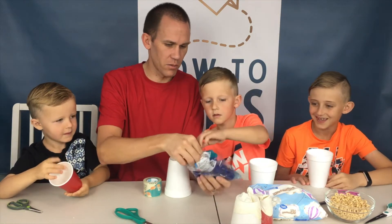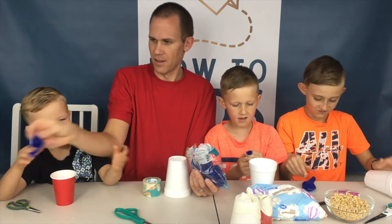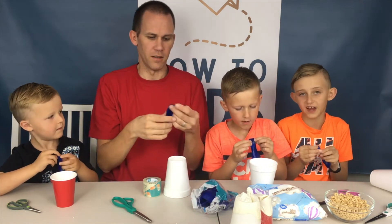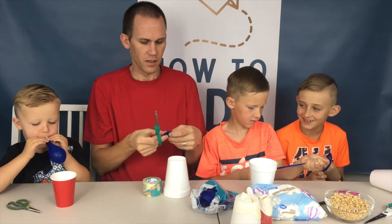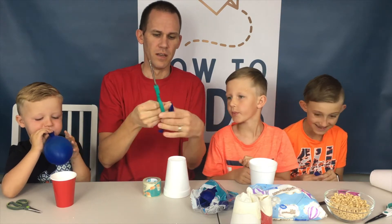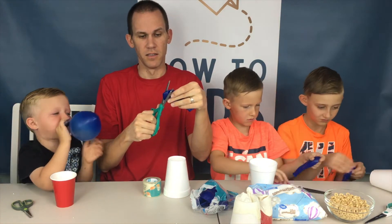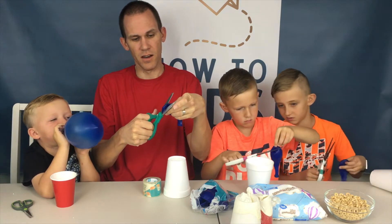Does everybody need their own balloon? The first thing you're going to do with the balloon is cut off about a half inch of the top of the balloon. So you cut off about the top half inch of the balloon.